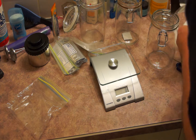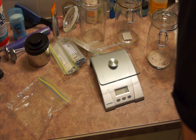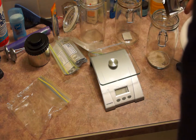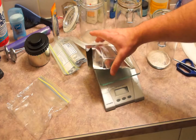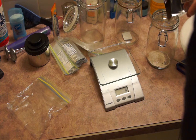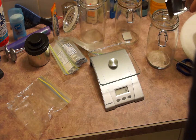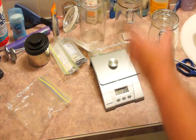Although the instructions for this particular Jobo kit call for you to use the entire sachet to a 1-liter-of-water ratio, for greater economy I like to split them. I'm measuring out a 16.5 gram amount of developing powder and will be putting it in 250 ml of distilled water. This is the correct amount of water to fill the developing tank that you can see up on the top left.